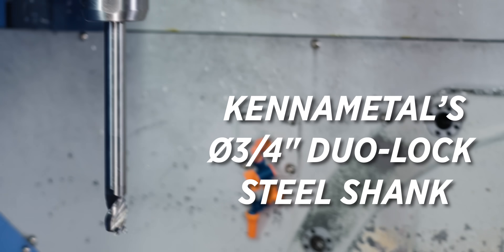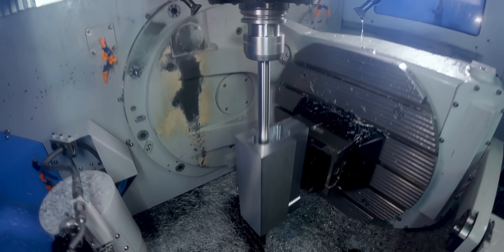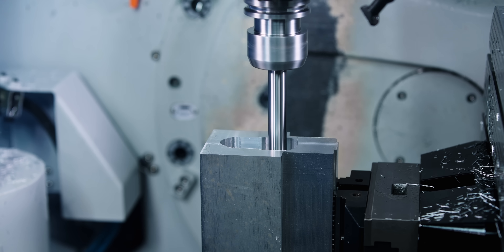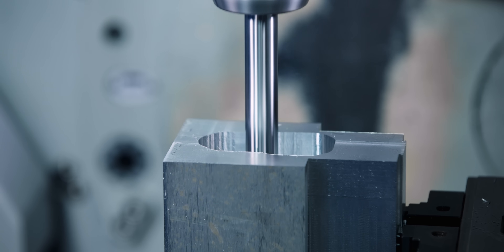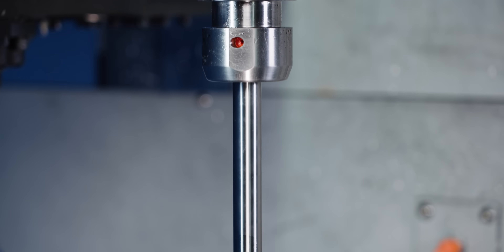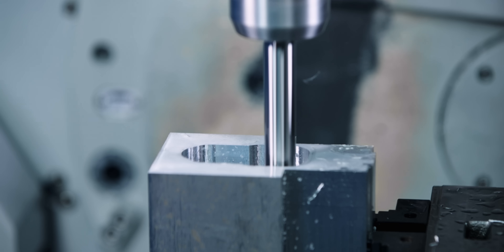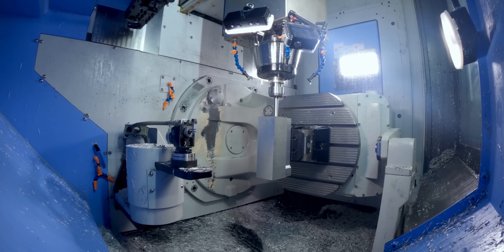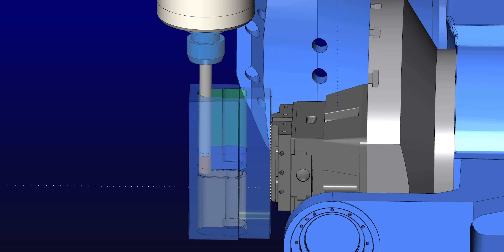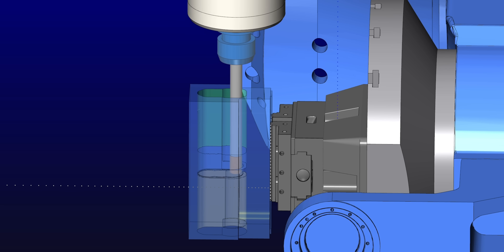Next, we're going to come in with a three-quarter inch duo lock that is sticking out seven and a half inches. We've got to be very careful with this tool because it has a steel shank, so harmonics are going to be able to build up in this tool very easily — and what that's going to do is start vibrating the tool, and it's just going to bounce off our material if we're not careful. We're going to drop in and rough away that material that our Core Five couldn't reach.